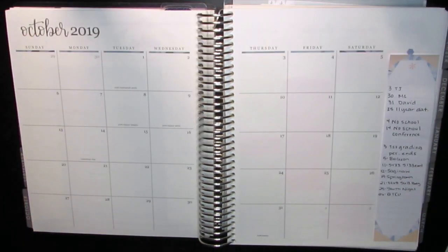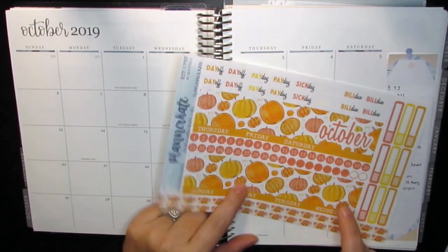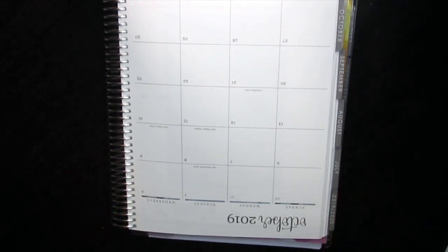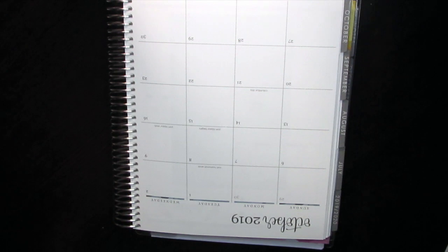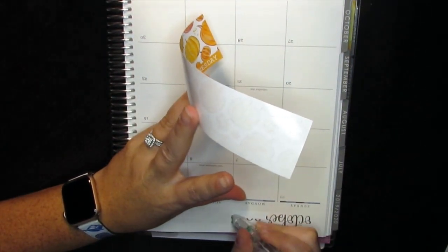Okay, I think I got everything put on there. I'm going to start with the headers like I did last time and try to get those lined up. Ever since we switched planners it's been just kind of difficult to get them lined up, so I'm going to see what I can do.